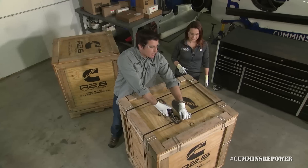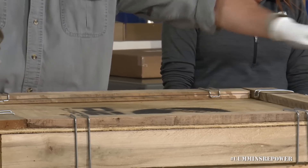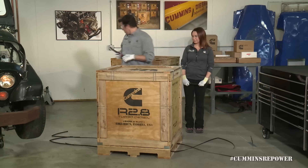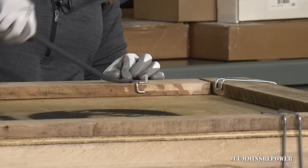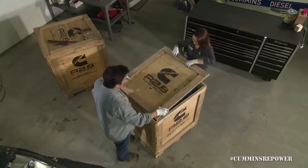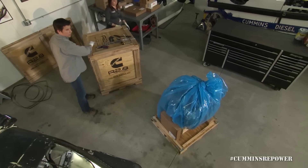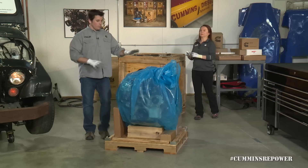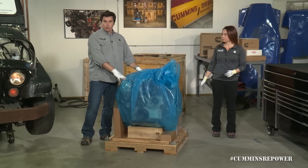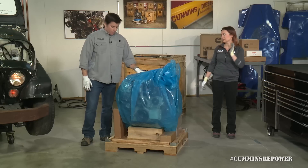These bands are under tension, so you'd never want anyone standing beside you when you snap them — just like that. So now you see this nice blue bag. This is a moisture wicking bag; it helps protect your engine during storage. If you're not quite ready to install it when you get it, you'll be okay for a little while.